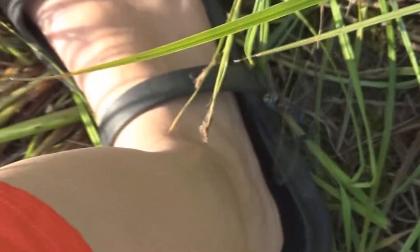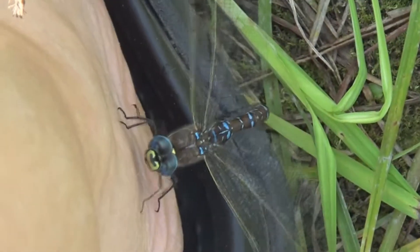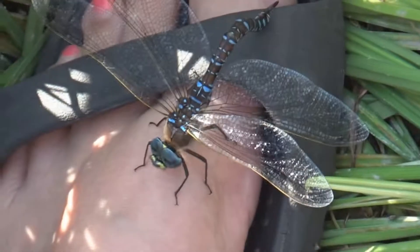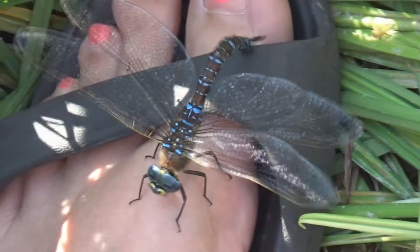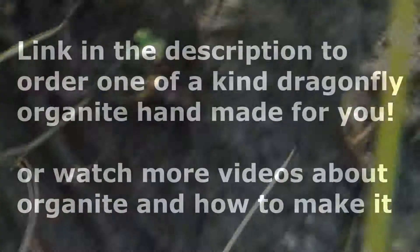A dragonfly landed on me! Dragonflies always land on me. Let me get that other foot — he's trying to mate. I'm not a dragonfly. He's going to lay his eggs on me!